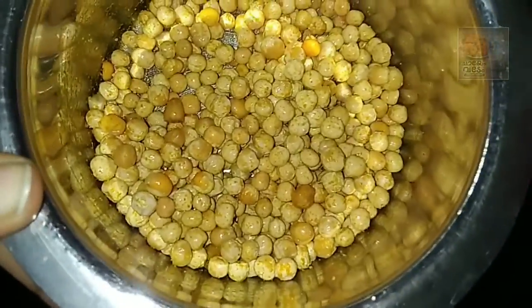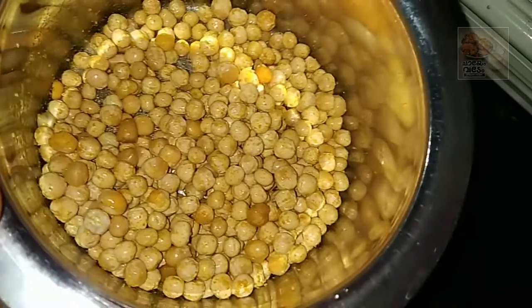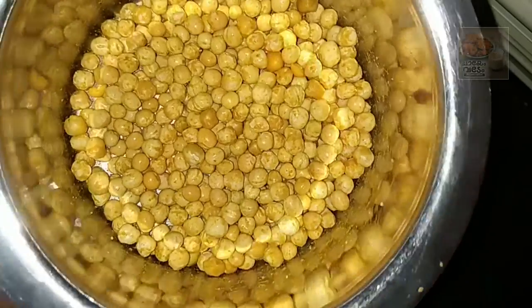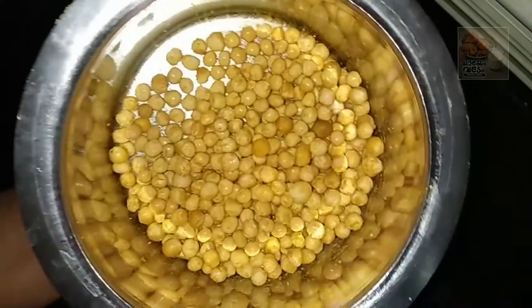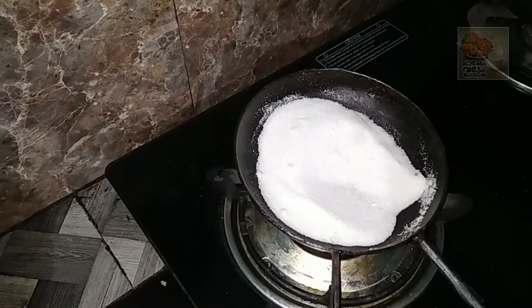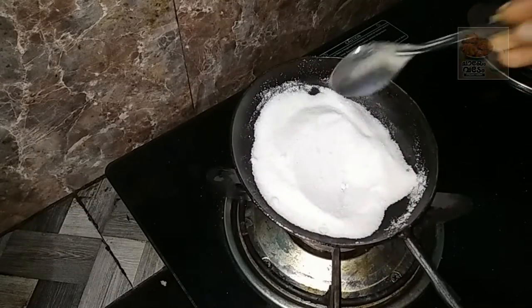I will put it in 5-10 minutes. I will put it in a little bit. I will dry it.